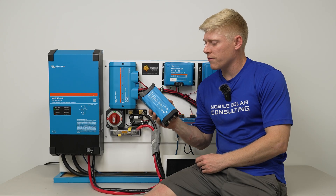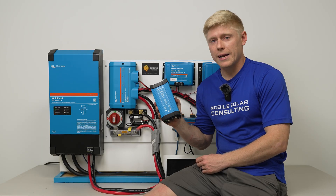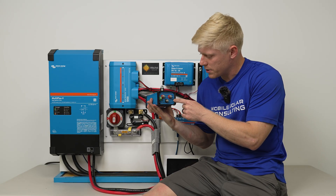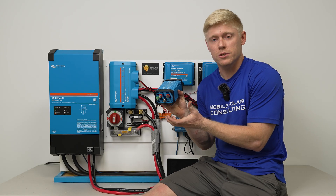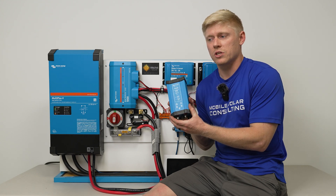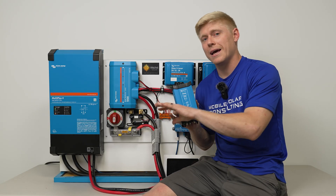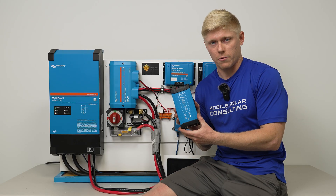Here we have the 24 to 12 volt 70 amp converter. This does not have three-stage charging, it does not have Bluetooth, and it does not allow you to adjust the voltage output besides using the potentiometer — a very small little white dial down here, which is pretty hard to use. For the most part, this is recommended when you have 12 volt loads and no 12 volt battery — you take energy from your 24 volt battery bank to power your 12 volt loads without keeping a 12 volt battery at all.